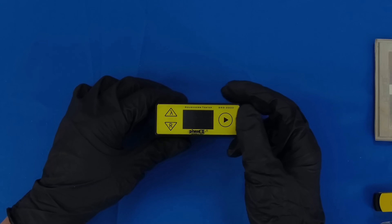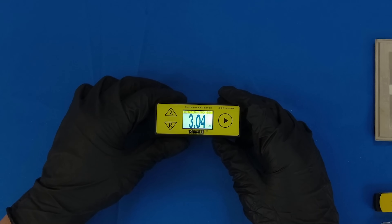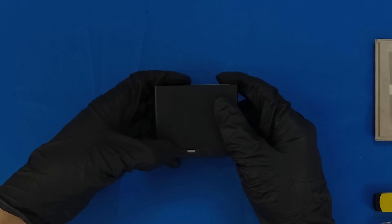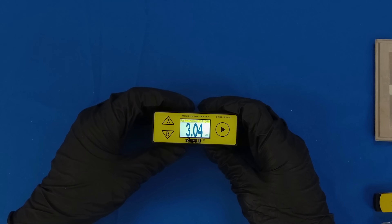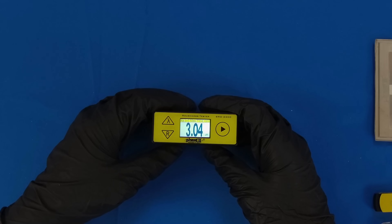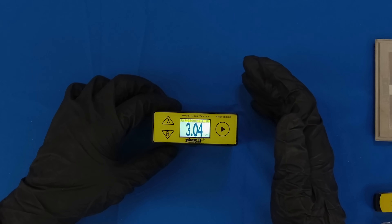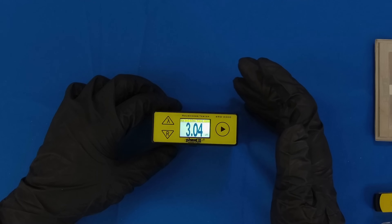To begin using your SRG2200, first power it on using the right arrow button. This will take you to the main menu. When you are ready to begin testing, ensure that the cover is open for the stylus. Set your parameter setting or roughness scale to be used by pressing the R button. Set your cutoff setting by using the Lambda button. The correct setting for your work part can be found in a chart in the operation manual. In general, the correct cutoff setting will be determined by the approximate surface roughness of the part.